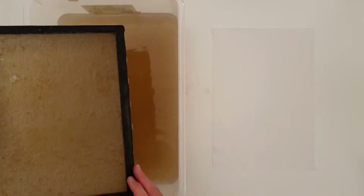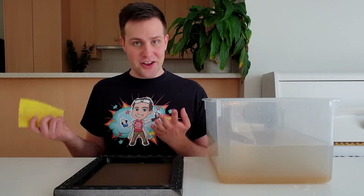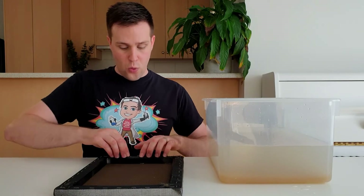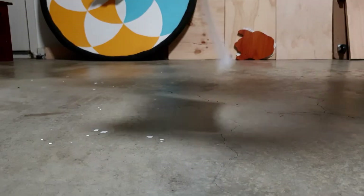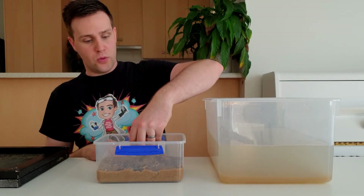Let a bit more water run off the paper, then transfer it face down to a cotton sheet. Use a sponge to soak up the water on the back of the paper. Press down the side that you're going to lift up, then hold your cotton sheet tight while lifting your mould. Place the sheet on a flat surface to dry, then repeat all of these steps to make more pieces of paper.